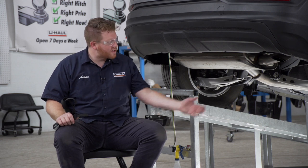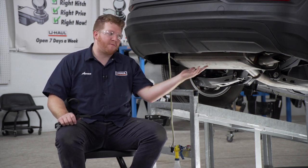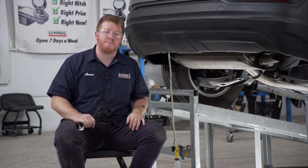We're going to start by prepping the underbody of our vehicle for our hitch. We'll start by lowering our exhaust, but before we do that we're going to support it with a support strap.